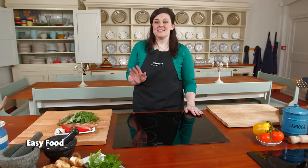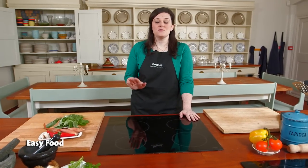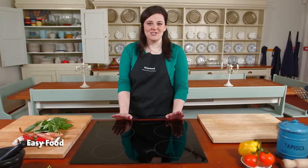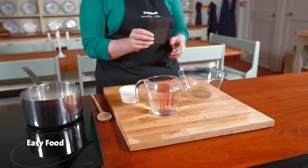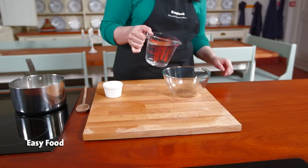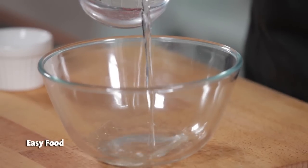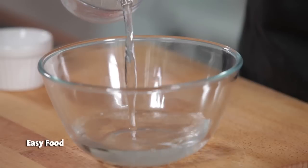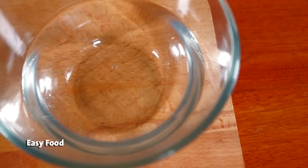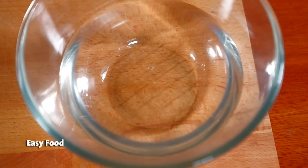Leaf gelatin is great because it doesn't tend to clump and it dissolves really well. I'll show you a few simple steps so you can work it into any gelatin recipe. Place the leaf of gelatin into a bowl and cover it with cold water. Leave this to soak for about five minutes until the gelatin expands and becomes wrinkly.